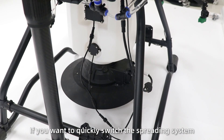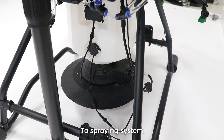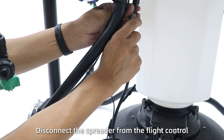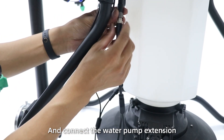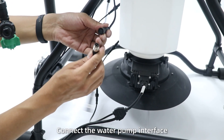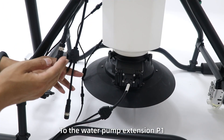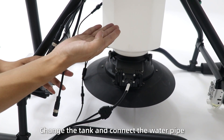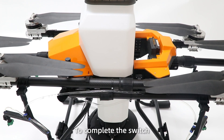If you want to quickly switch to the spreading system, you can use the waterfall connector. Then disconnect the radar from the flight control, and connect the waterfall extension wire to the flight control. Connect the waterfall interface to the foam extension P1. After that, change the tank and connect the waterfall connector to complete the switch.